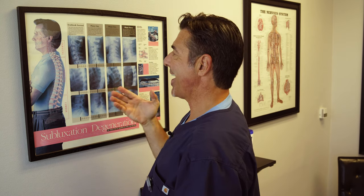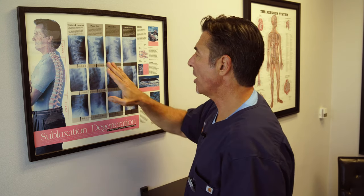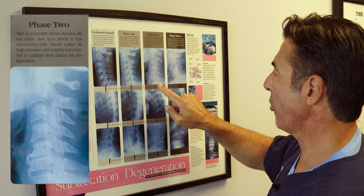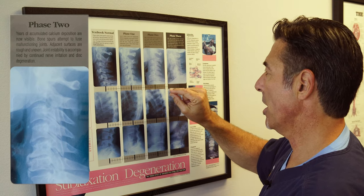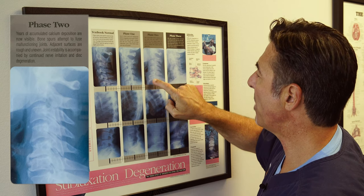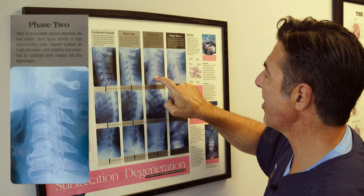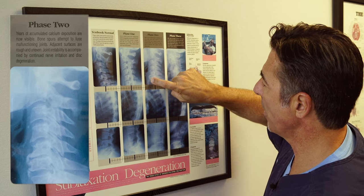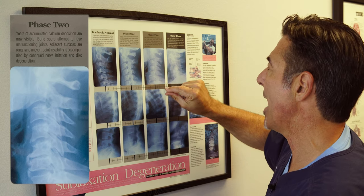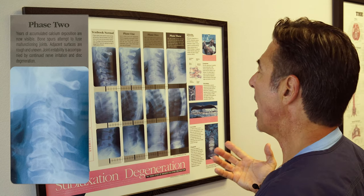The discs are not designed to hold all of the weight of our head long term. So in phase two, you actually see the process of degeneration — intervertebral disc degeneration and dehydration. You see bone spurs growing, intervertebral discs narrowing, and the scariest part is you can see the bones growing and trying to bridge across each vertebrae to fuse and lock that down. This is years of accumulated calcium depositing.